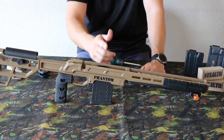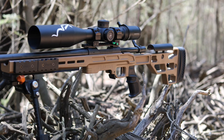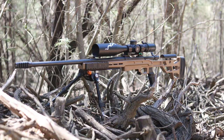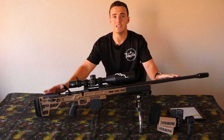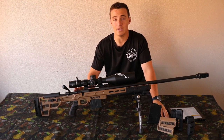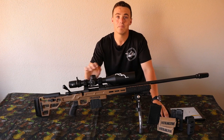I will be adding the barreled action to this, but here are some pictures to show you what it will look like when the system is complete. I have now added the barreled action to the chassis so you guys can see what the complete system would look like. Personally I enjoy the two-tone color between the FDE and black, giving it a nice professional look.